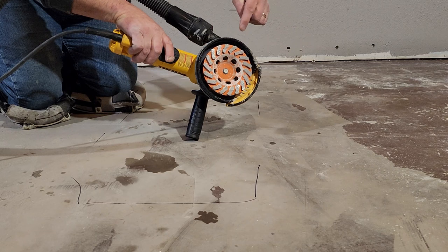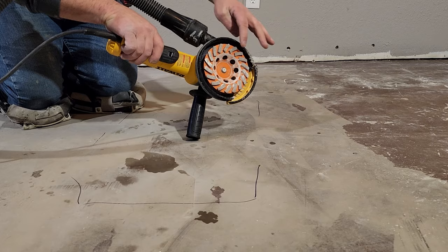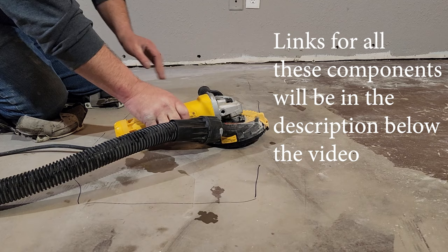What I have here is an angle grinder with a cup on here that grinds into concrete. We're going to use this — it has a dust shroud on here and we have it hooked up to a vacuum right here. This is all something that you can rent. We're going to work on this hump and try to grind it out before we do any floor fill.